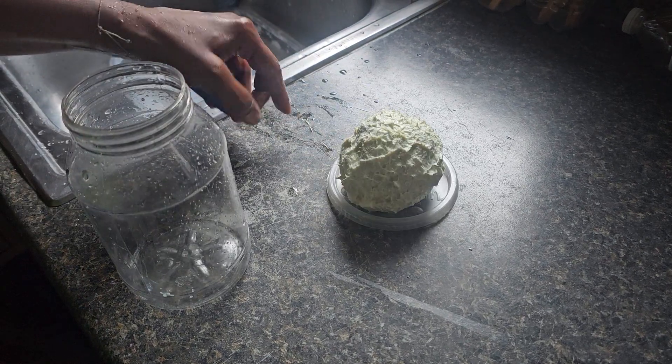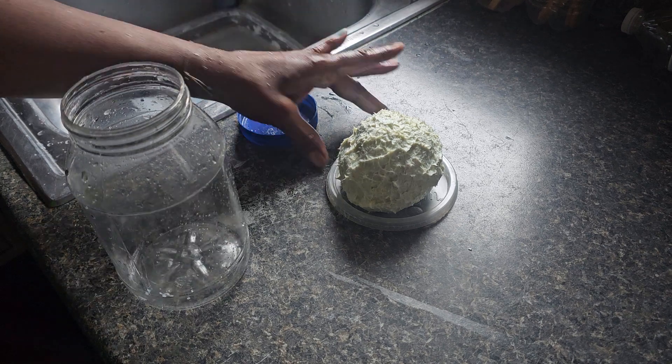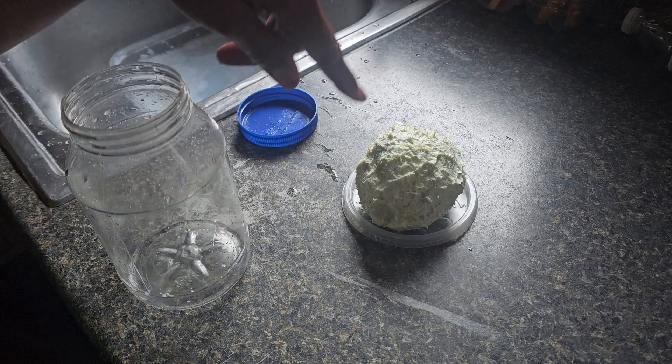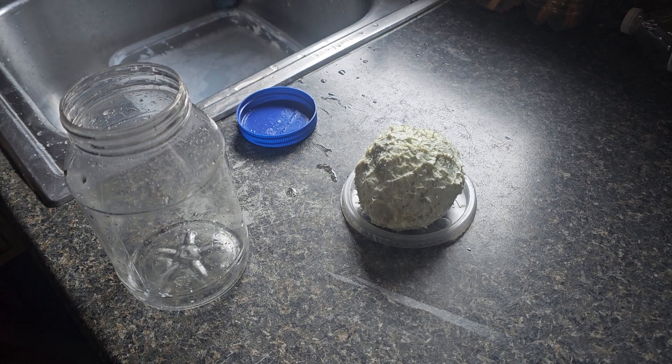Set it at your sink for your children, your neighbors, whoever might be visiting. They'll say, 'What's that?' You say, 'Oh, that's soap.' They'll say, 'That thing smells good — where'd you get that from?' And you say, 'All the soaps I bought all this year!'